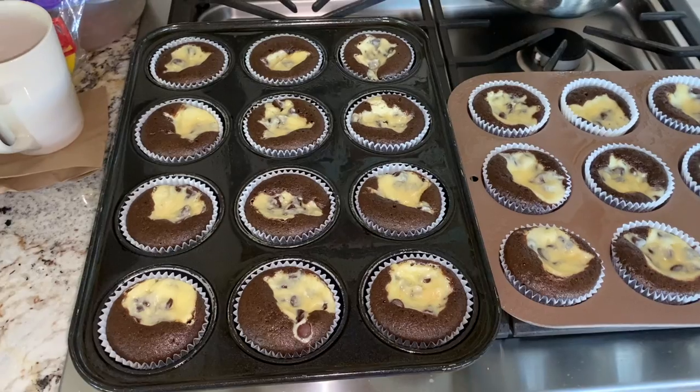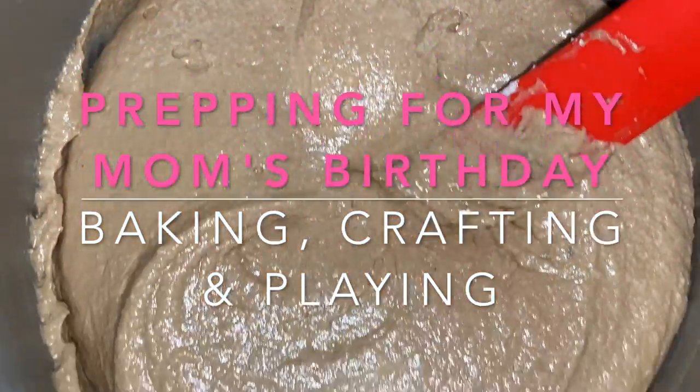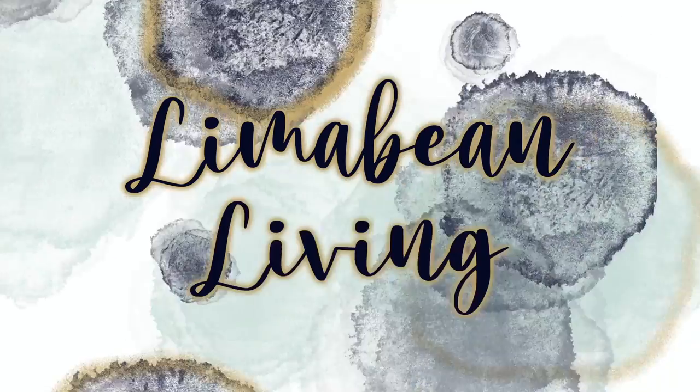My mom's birthday is just around the corner and I have a lot of prep work to do. Hey there, welcome back to Limabean Living. If you guys are new here, my name is Emily. Welcome to my little motherhood channel where I take care of all things mom.